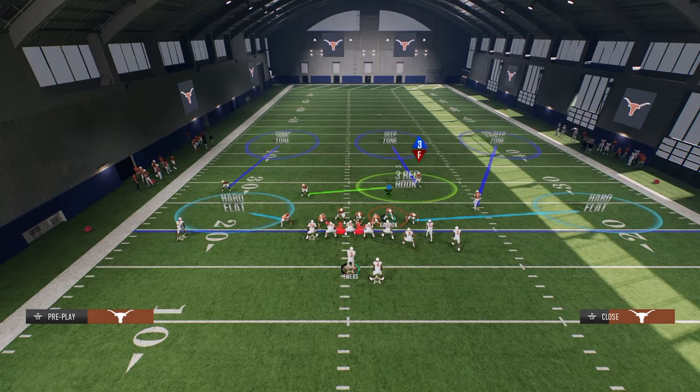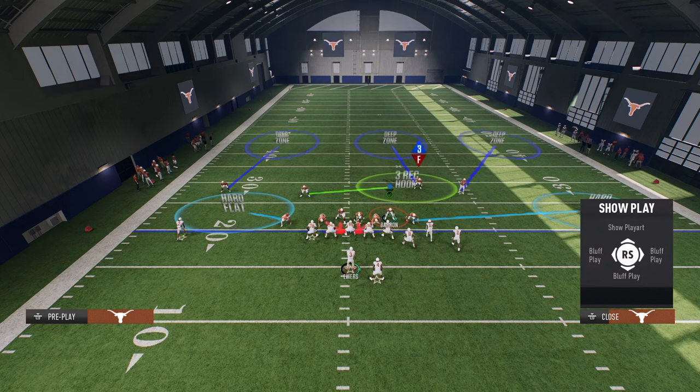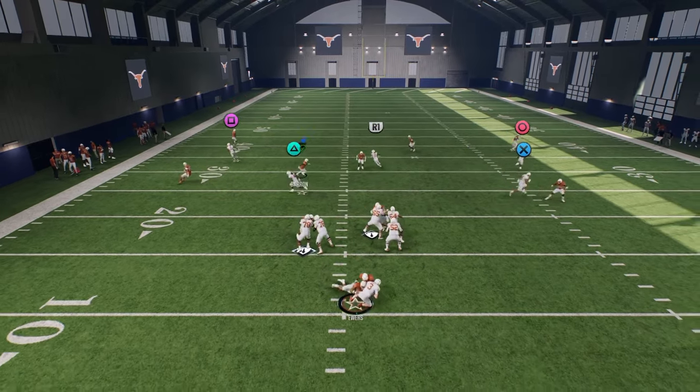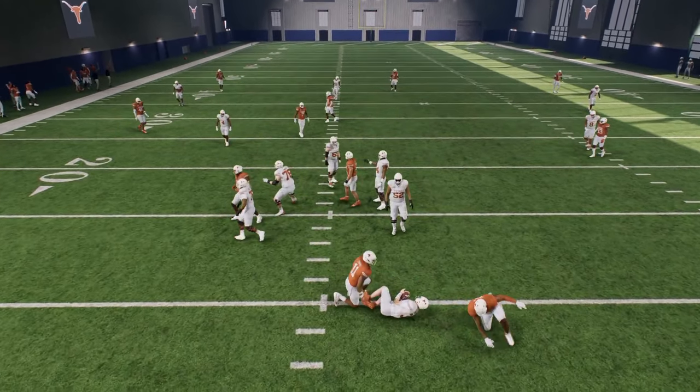You can show blitz to get the safeties in the box. If you do that, I recommend backing off the outside corners. And you'll see this is just an unbelievably effective pressure.